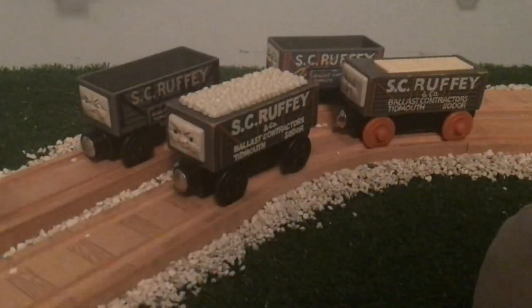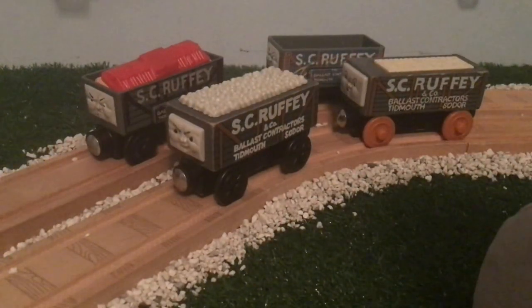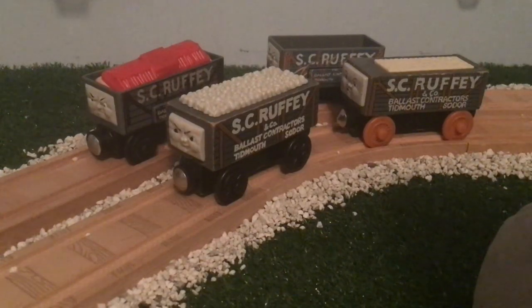That's pretty much it for this review on Scruffy. I don't really have too much to say about him — there's not really that much to say about his wooden railway model, as it is really simplistic and has stayed that way throughout the years. Anyway, I hope you all enjoyed this review of Scruffy. See you guys later — MaxMalty1516, signing out.